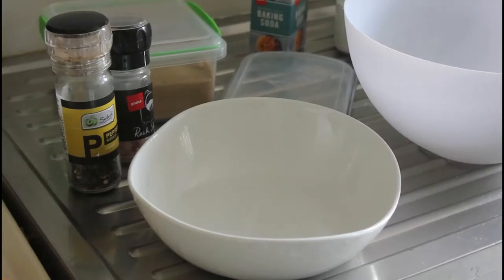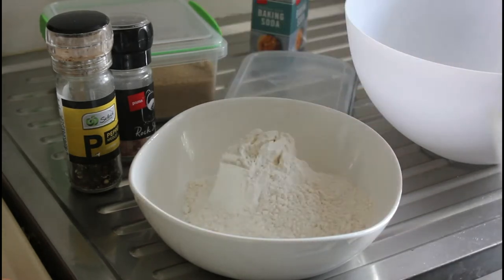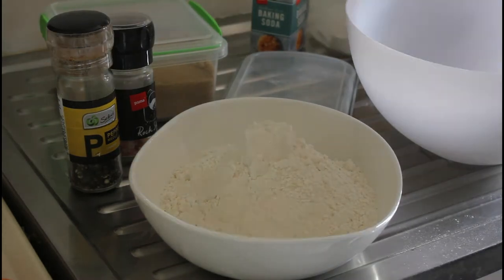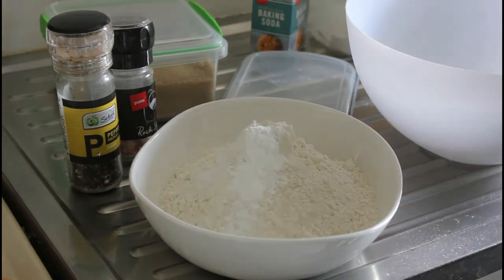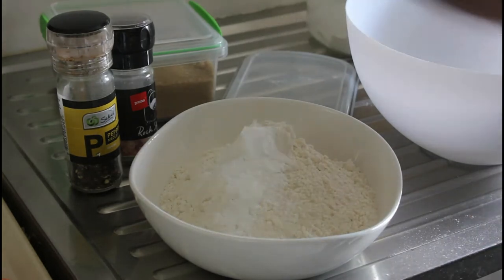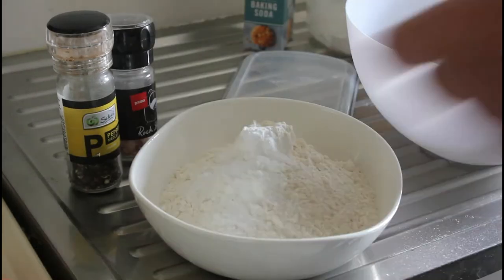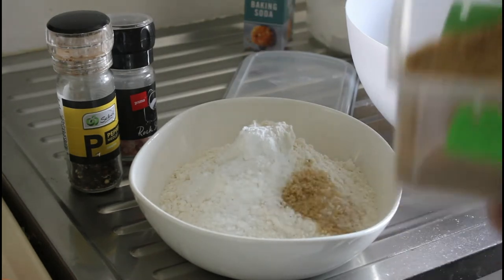Let's get going. Let's start with the dry ingredients. We've got two cups of plain flour, and to that we're going to add a teaspoon of baking powder, half a teaspoon of baking soda, and let's pop in a teaspoon of raw sugar.